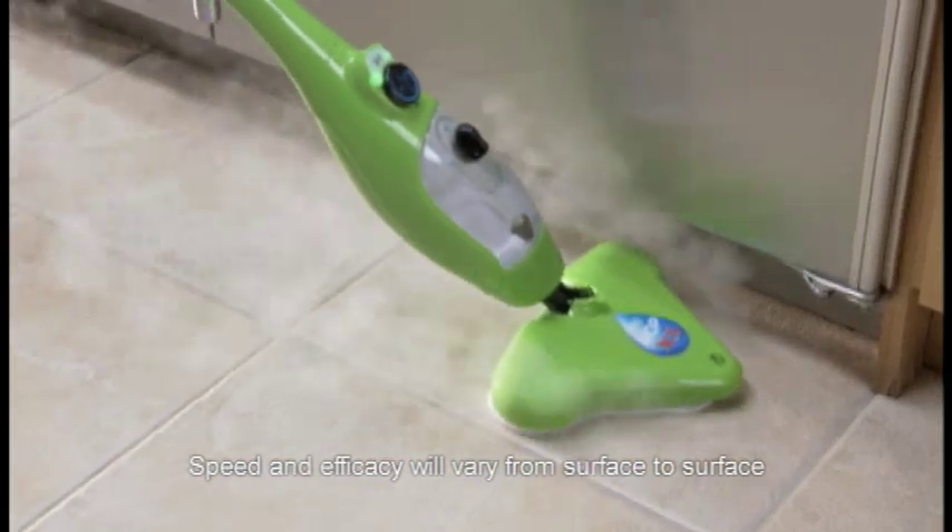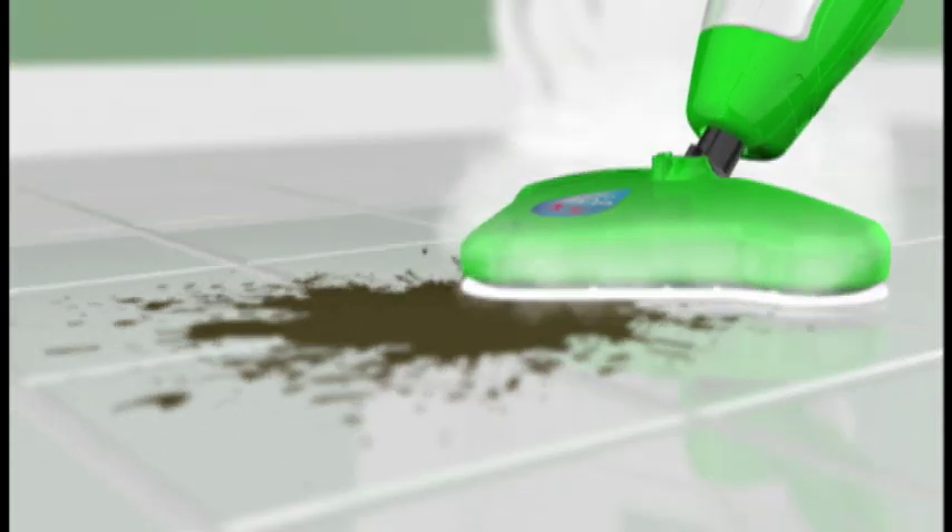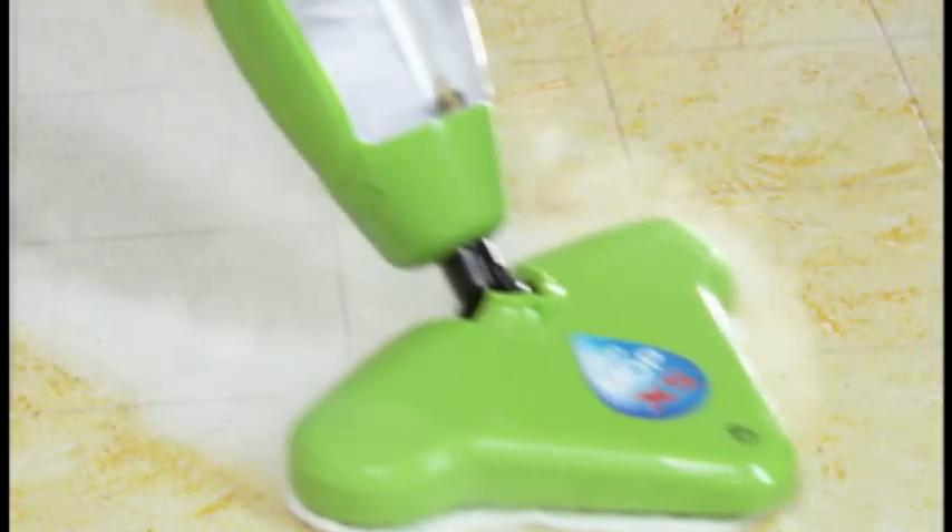Let the steam loosen the grease and grime and let the microfiber trap it and clean it up. 1,300 watts of power creates steam to penetrate deep into the nooks and crannies. The superheated steam loosens the dirt while the microfiber pad locks it in, cleaning and polishing at the same time.